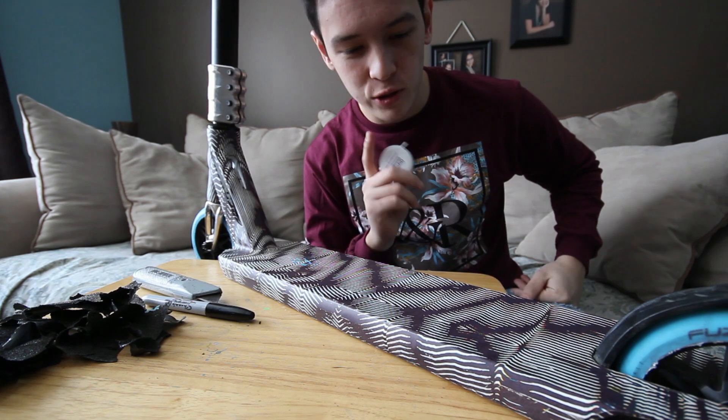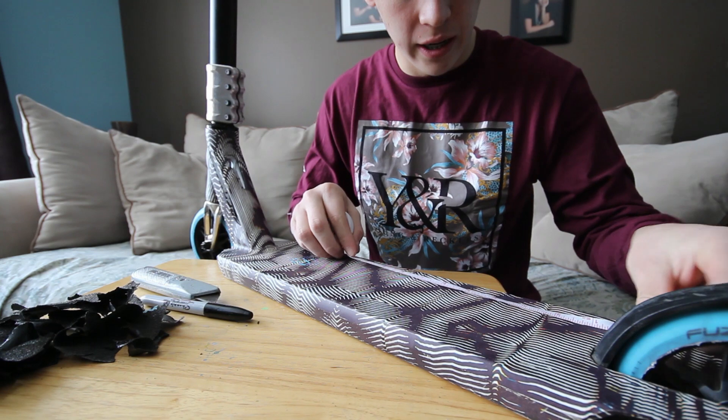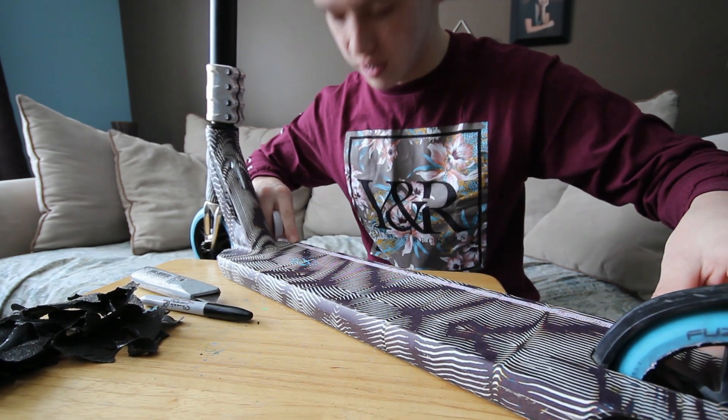Alright, the grip tape's off. Now for the hard part — I'm gonna have to do some quick maths. I'm gonna have to measure the foot space on the deck and see how many pins are gonna be on each side.